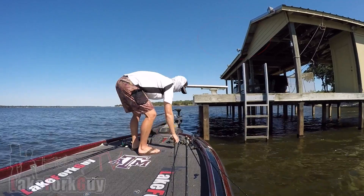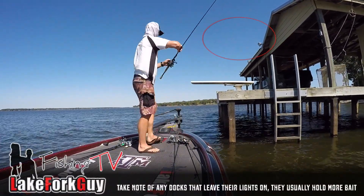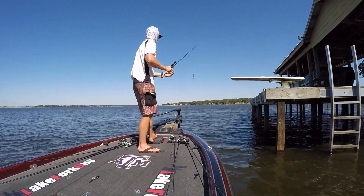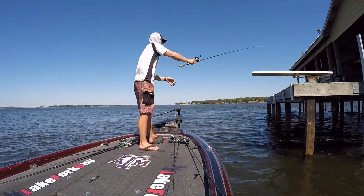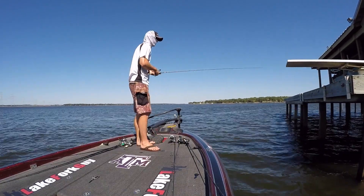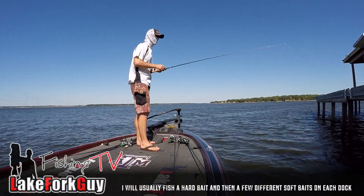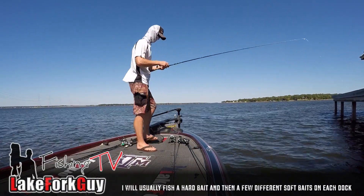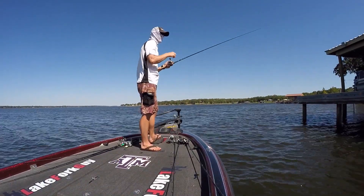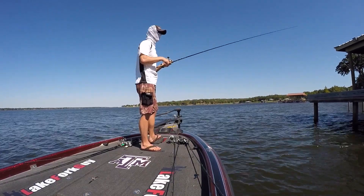Let's switch it up - let's go to our flipping setup. Flipping is always good for some bites. Using a little beaver-style bait here. But I guess this dock is just too easy of a target - it gets hit too hard.